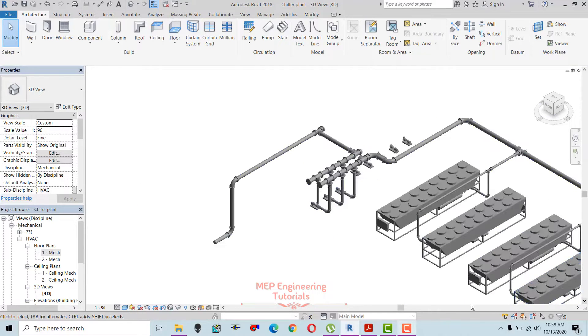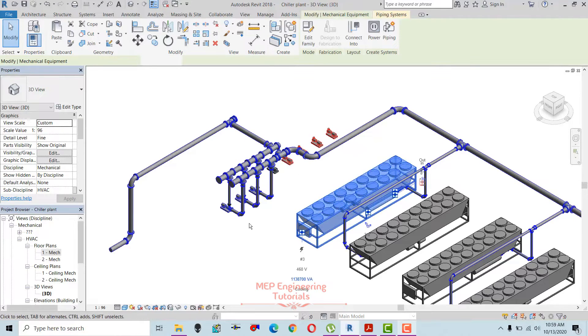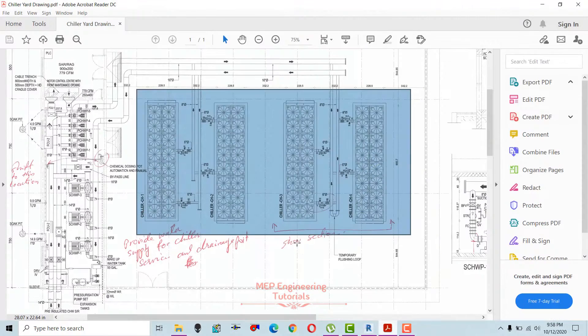I already made the connections for the secondary chilled water pump, as you can see — it's already done. Now I'm going to make connections for the primary chilled water pumps and show you how you can connect your primary pumps with the chillers. Chiller capacity is 320 tons, so we have placed 320-ton chillers here.